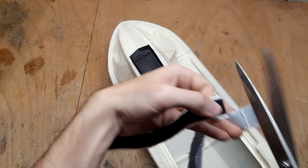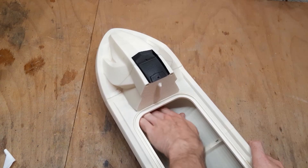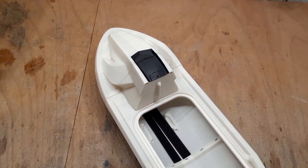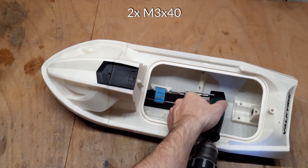Before assembling the rest of the pump, I will use a velcro to create a mount for the battery. You will need a self-adhesive velcro for the bottom and also a velcro loop to secure the battery in place.